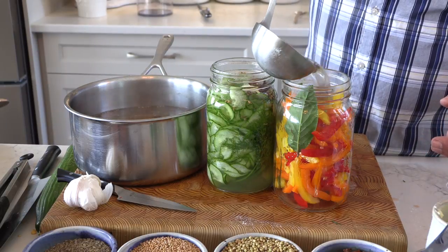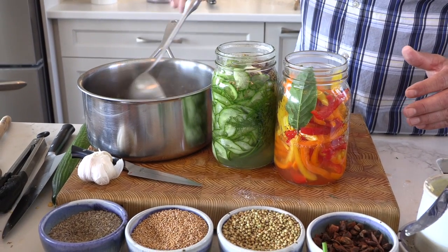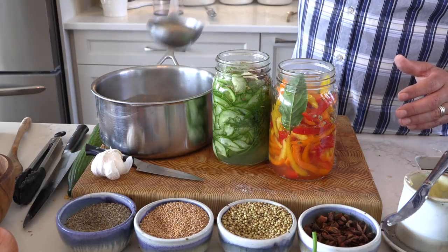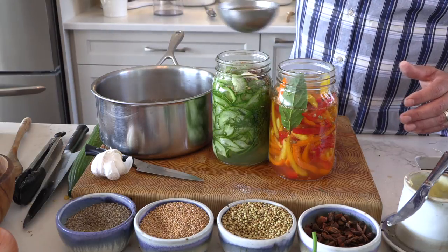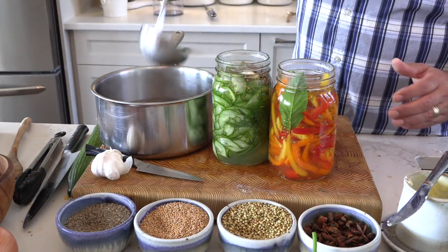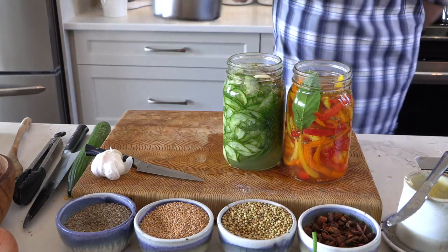One of the things I cautioned you about earlier — make sure that your jar has enough product in it, because otherwise you're going to go through a ton of this pickling liquid. It's inexpensive to make, but you want it to go a long ways if you can. The pickled peppers — these beautiful kaleidoscope pickled peppers — I'm filling up with the pickling liquid right up to but not past the neck. I'm just going to give these a little shake — those both look good.